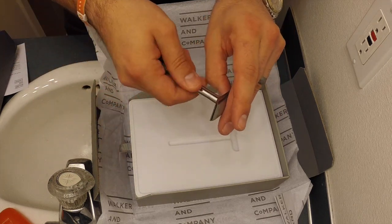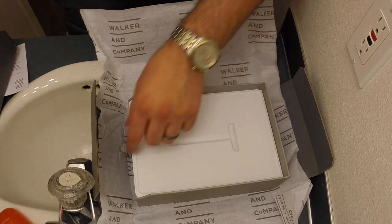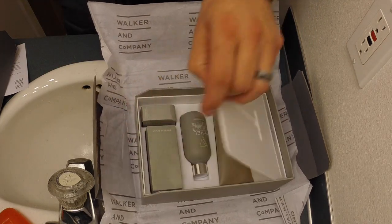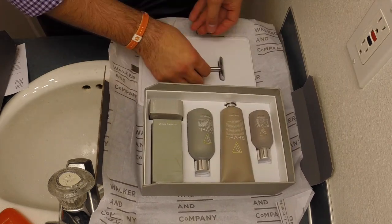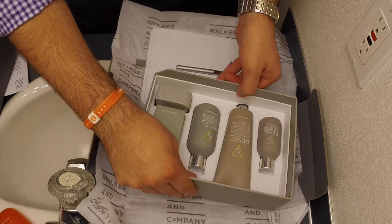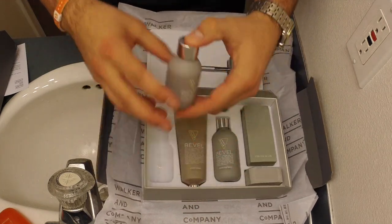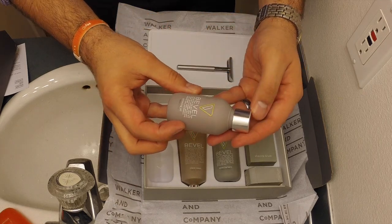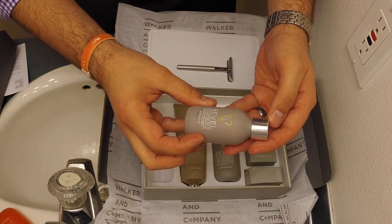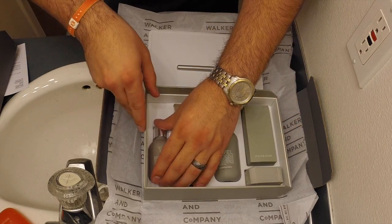Let's check it out. Let's open it up and see what we've got underneath. Let's switch this around here. So we have the priming oil — that's your pre-shave oil. Softens the hair and calms the skin with lavender, olive, and castor oils.